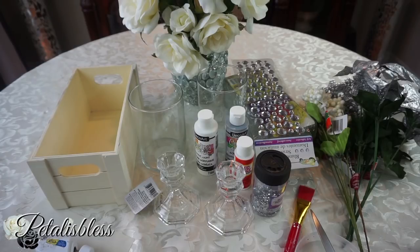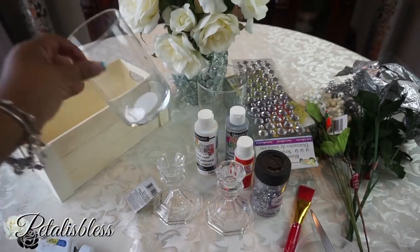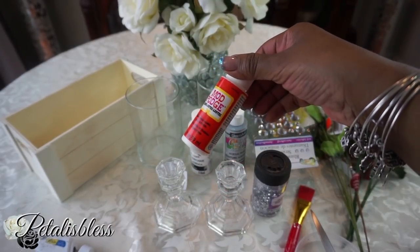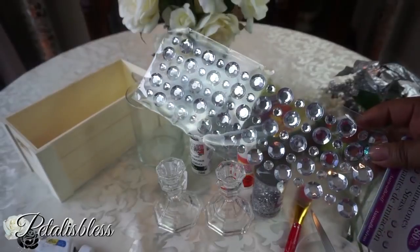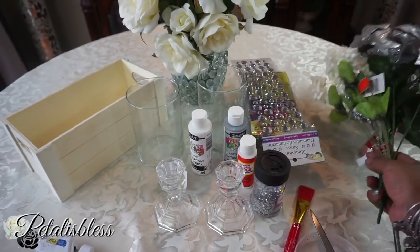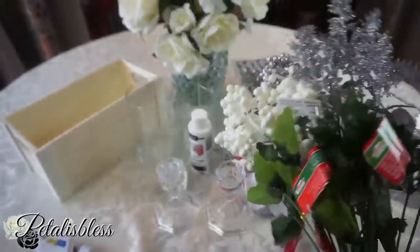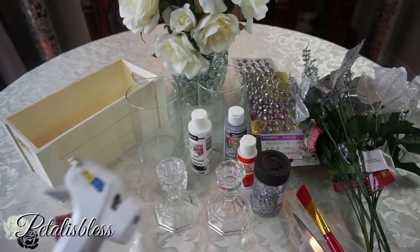Alright, let's get into our DIY Christmas centerpiece! We're gonna start off with this square box I got from Dollarama. I also got a vase from Dollarama, candle holders from Dollar Tree, paints, Mod Podge, glitter, gems from Dollarama, a floral foam base for the flowers, and our flowers from Dollar Tree. We have our tools, E6000 glue, and a glue gun.